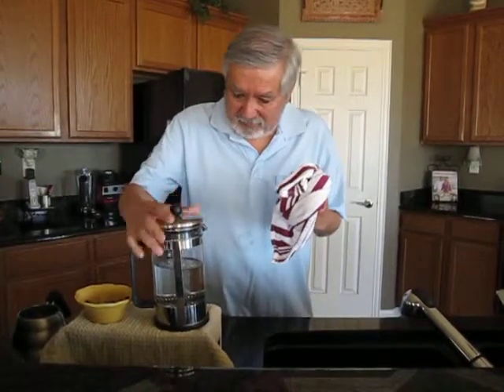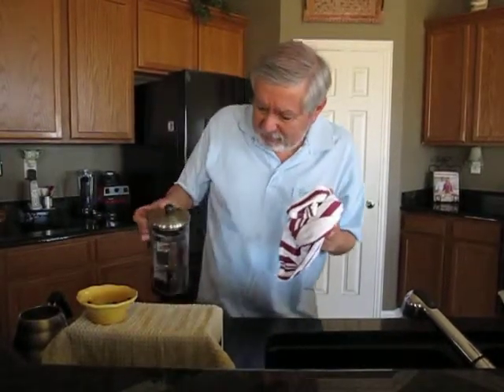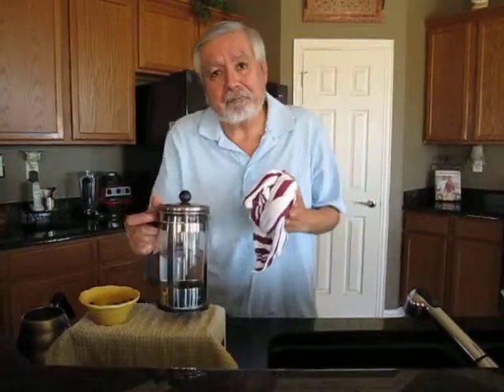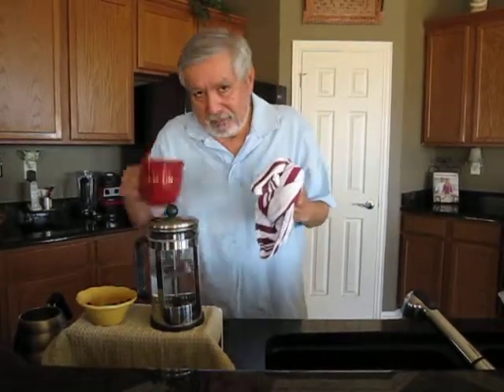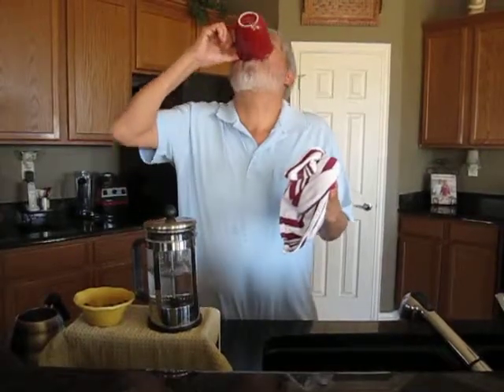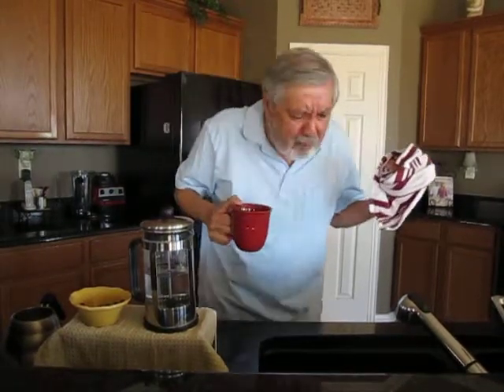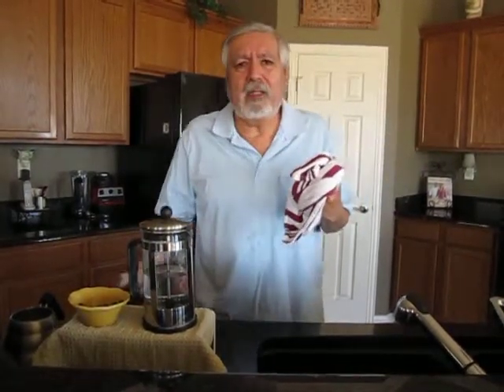Okay, it looks like it's seeping fairly good. We'll just pour a little bit of the coffee here in the cup, try it out and see what it tastes like. Here we go. Hmm, it's a... hmm. Oh wow, that's a little chunky.